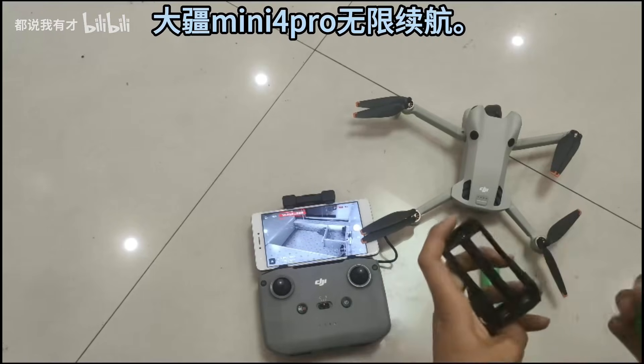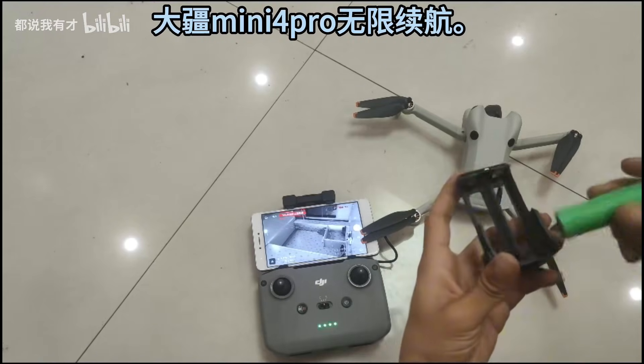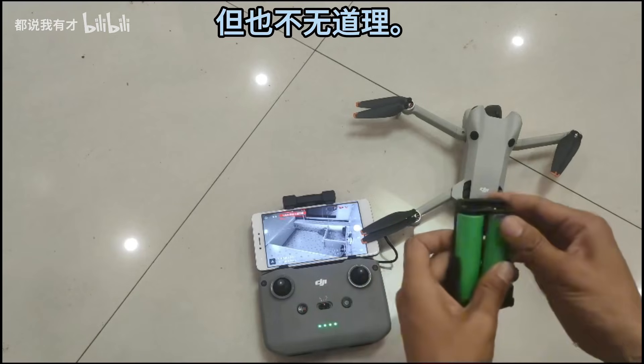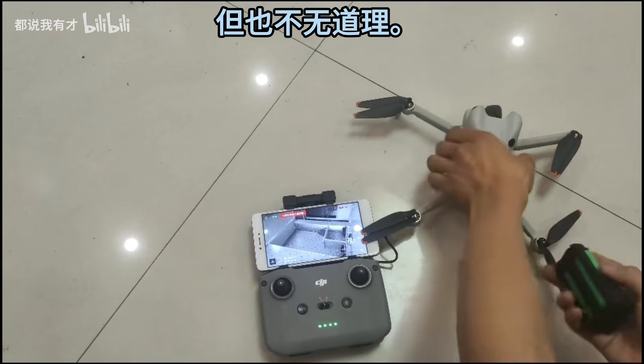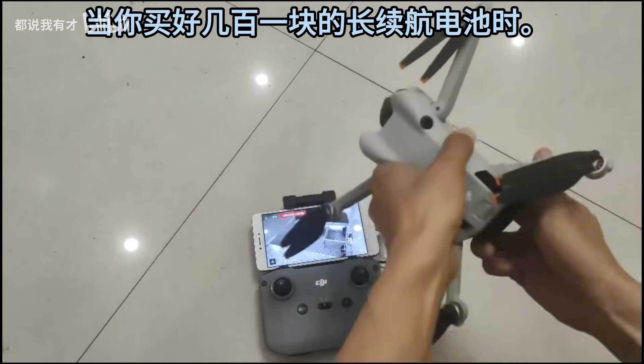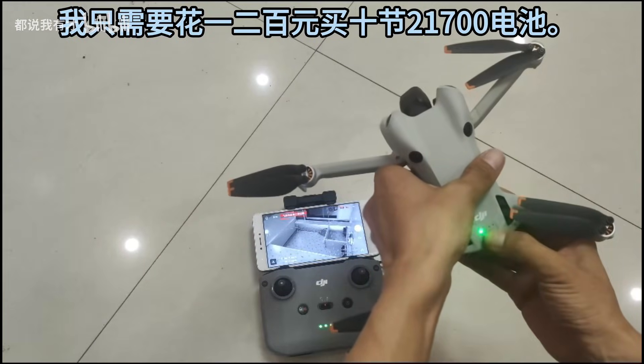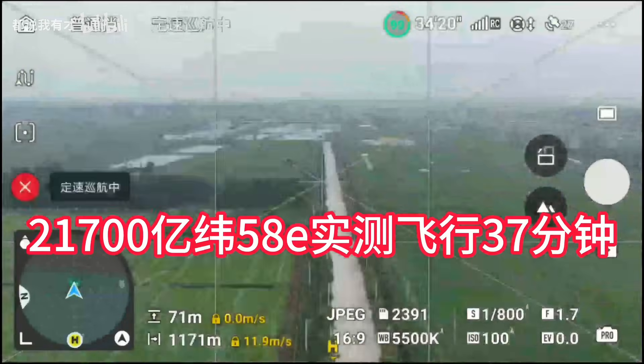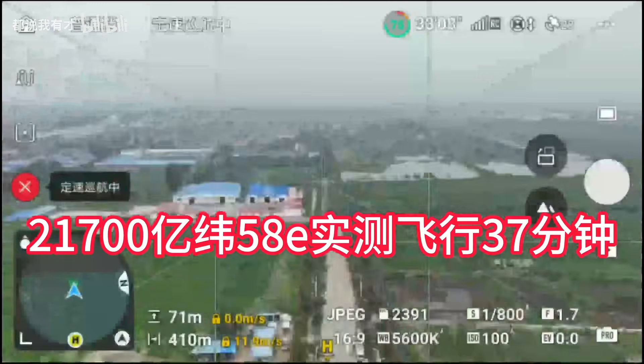Hey guys, today I've got a really cool DIY mod to share with you. I came across this project on Bilibili, where a talented creator managed to upgrade the DJI Mini 4 Pro using 21,700 lithium batteries, and the results are absolutely impressive. The flight time jumped from the stock 31 minutes to 37 minutes.